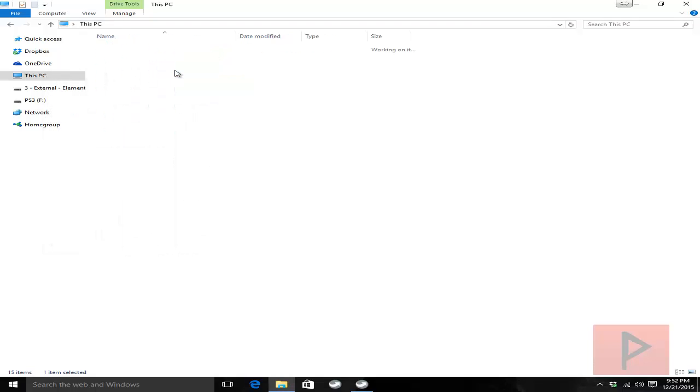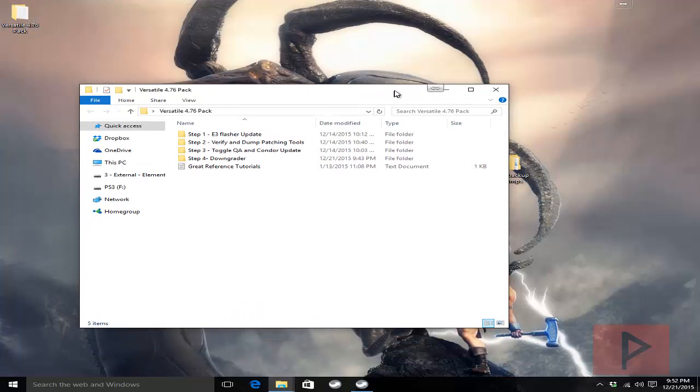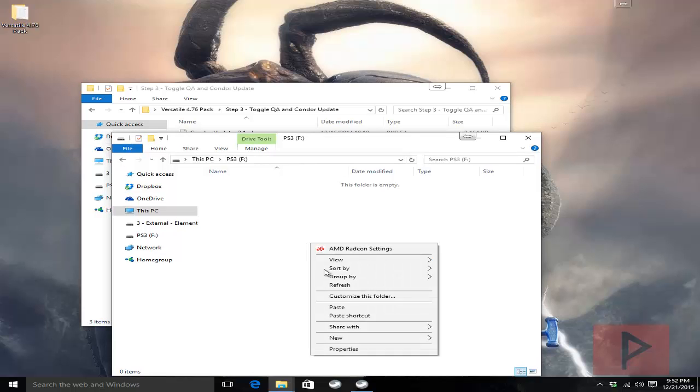I'm going to use an 8 gigabyte thumb drive today. If you go to the more info section there will be a link to download the Versatile 4.76 pack. Inside that folder structure there are some folders. Go to step 3 — there's a Toggle QA package as well as a Condor updater. Select both of those, right click, say copy, and paste it into the root of your USB thumb drive.